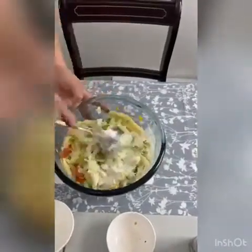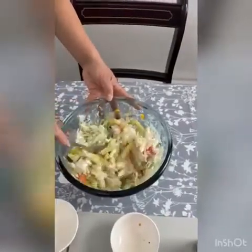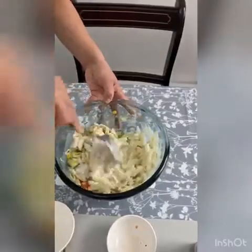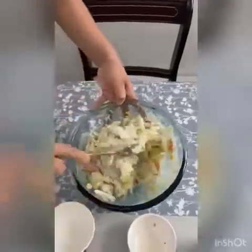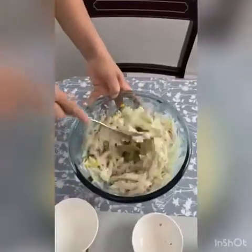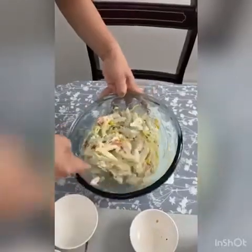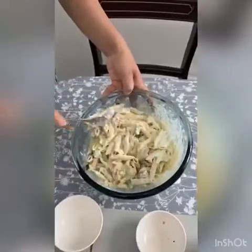You might want to do this quite slowly so you don't make it all spill out. This is looking delicious. Once it's all mixed together and you can see that the pasta and the salad are all coated together with the mayonnaise and yoghurt, it's ready to serve.